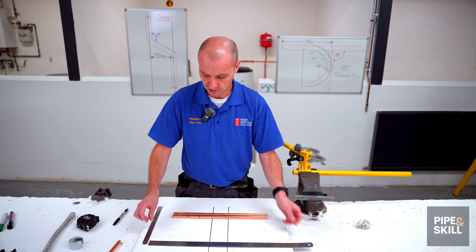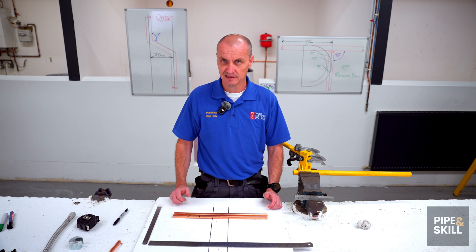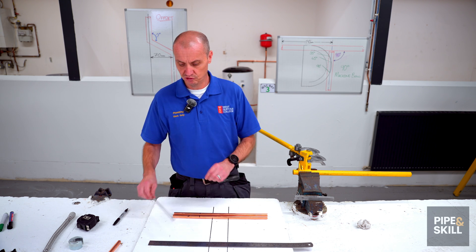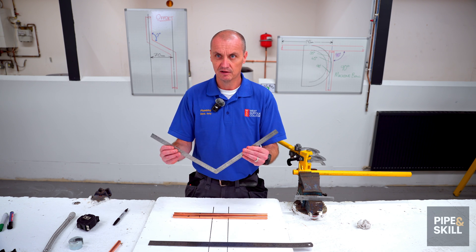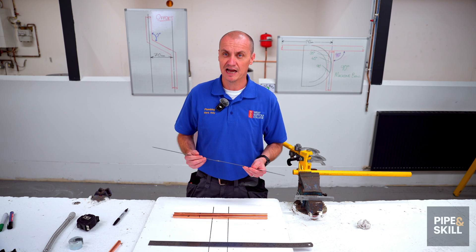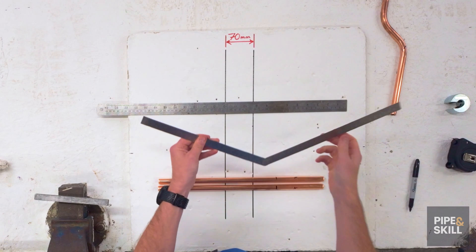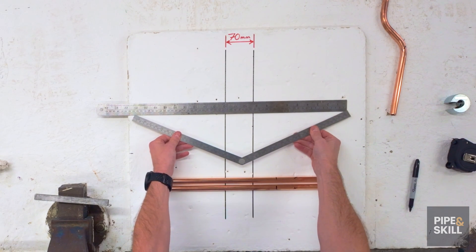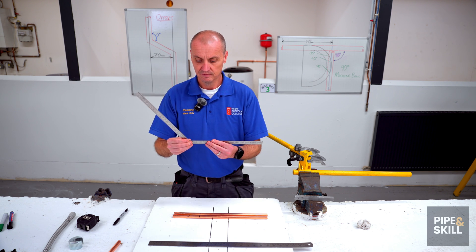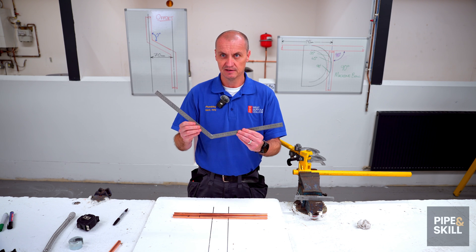The biggest question we normally get in college is what angle for that offset. The easy way: if it's a 40mm offset, around about 40 degrees; a 50mm offset, 50 degrees. The more you do offsets the more you naturally pick the correct angle. If you're not sure, the way I show students is I use a pivot ruler and a 600mm rule. I work out I'm doing a 70mm offset, so I subtract 70 from 600 which leaves me 530mm. I put one point on the zero and the other at 530 — and that is the rough angle of the first bend.